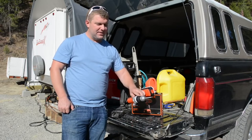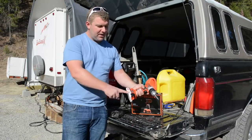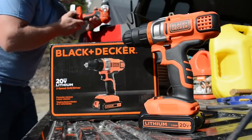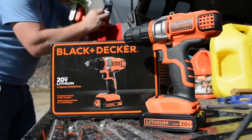I might send it in for repair because it's such a good drill and it's probably worth $50 to repair it. But since I already have the battery and I just needed a drill for now, I went ahead and purchased this Black & Decker 20-volt lithium also because it's such a good drill. So I wanted to share the unboxing really quick.